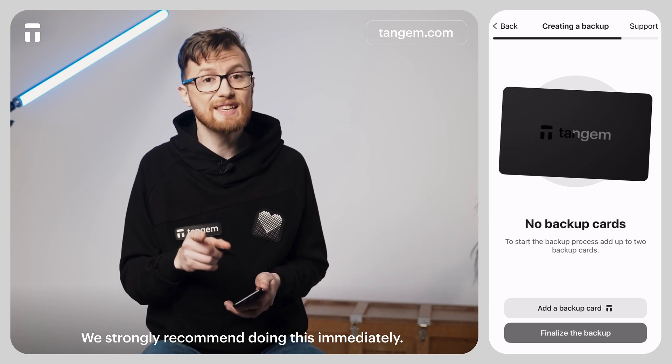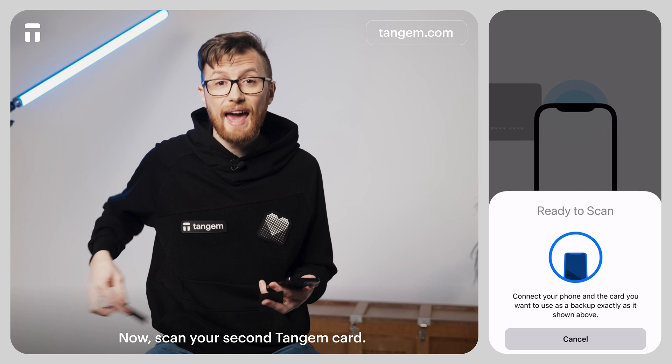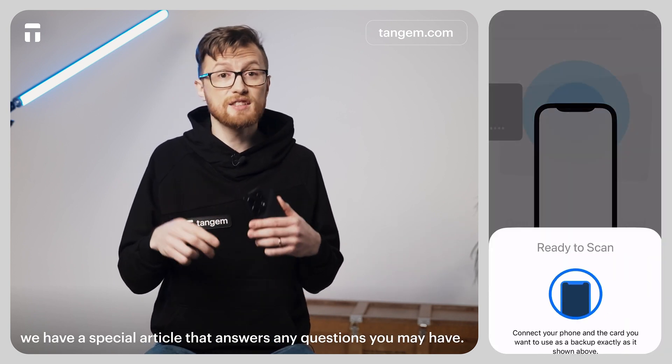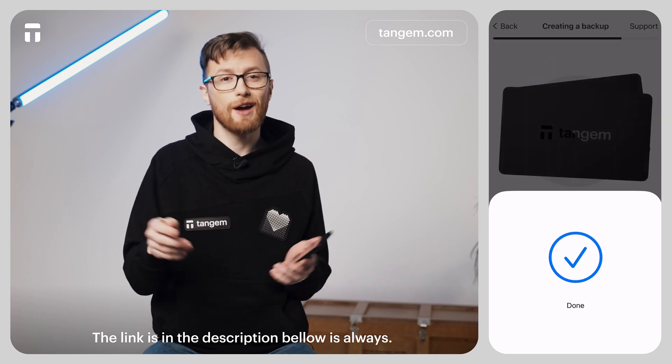We strongly recommend doing this immediately. Tap Add a Backup Card and scan your second Tangium Card. If you are curious about how the backup process works, we have a special article that answers any questions you may have about that. The link is in the description below, as always.